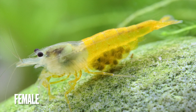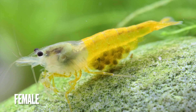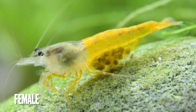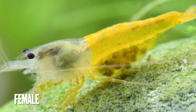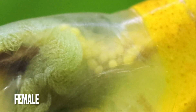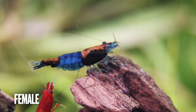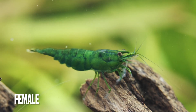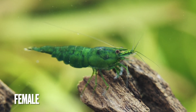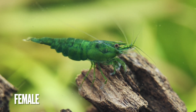Another feature to determine if you have a male or a female is the presence of an egg spot. This spot is located at the back side of the head — I would call it the neck — and this is where the eggs are developed, and you can see it here very well. This is a young female Neocaridina that is still developing to be bigger, and the same we have here with the green jade. But you can already see that the body, especially the pleon, is pulling down.